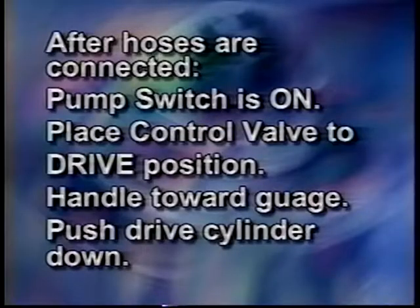Once the hoses have been connected from the hydraulic ram to the pump, make sure that the switch on the pump is in the on position. The pump motor will not run until you turn the on button at the pendant switch to the on position. After making sure that you have power to the pump, put the control valve on the pump in the drive position with the handle towards the gauge. Use the pendant switch to push the drive cylinder down until the cylinder head is tight against the starter tube.